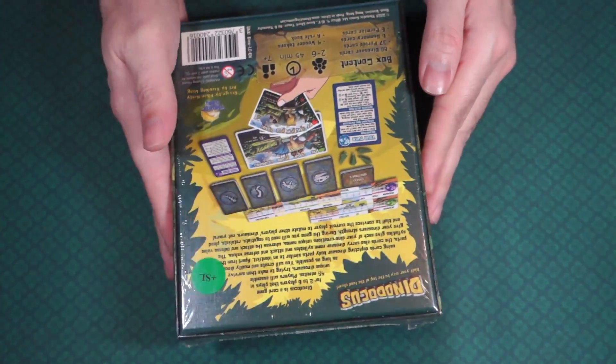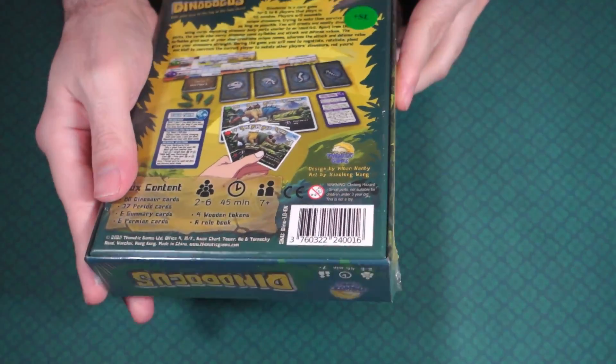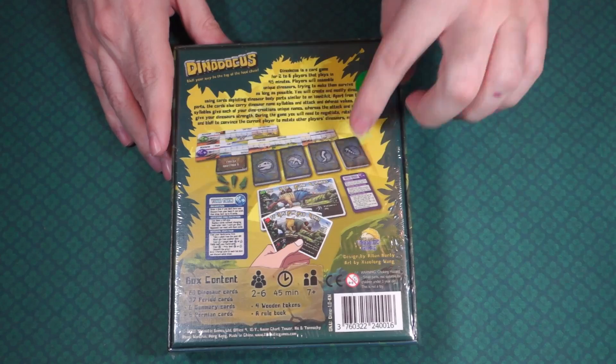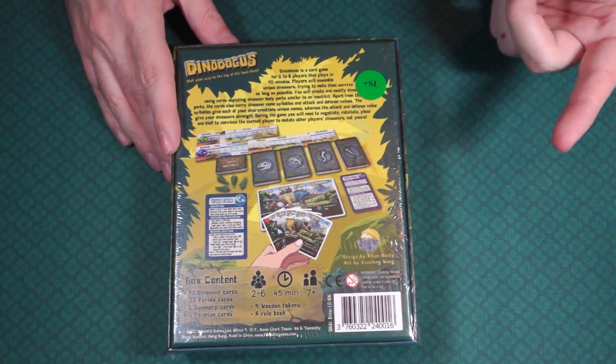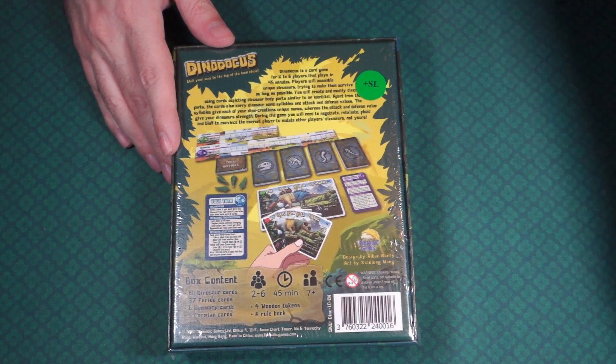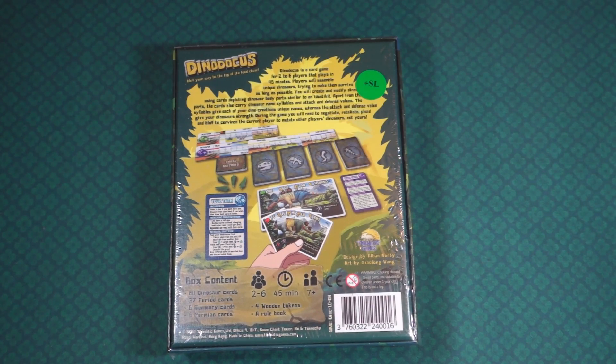I did pick this up off of Kickstarter. It's some kind of game where you play cards and create dinosaurs. It seemed kind of interesting — it's something I could play with my little cousin.